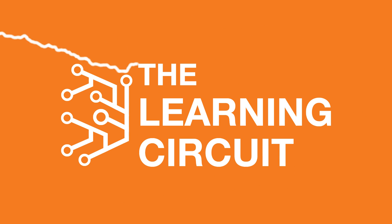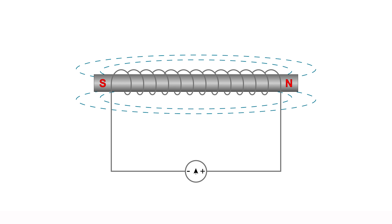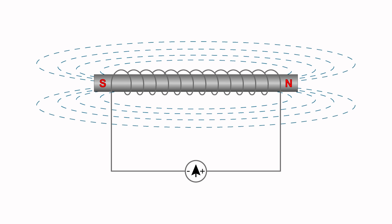Well today we're going to continue on that journey and learn about motors. But sorry Marvel fans — today we're going to be sticking to DC. In previous episodes we learned how an electric current passing through a coil generates a magnetic field.